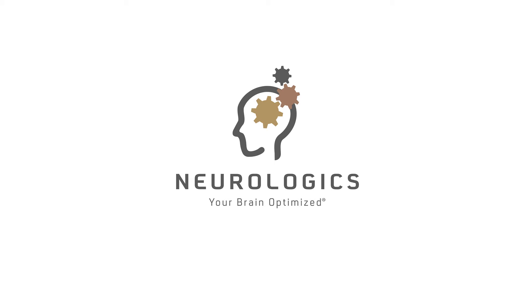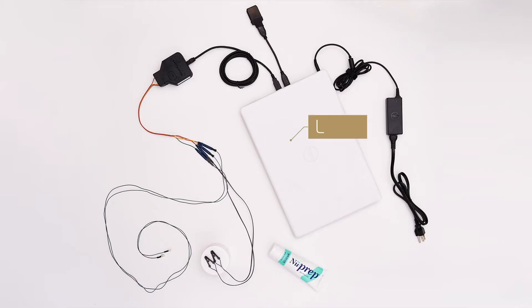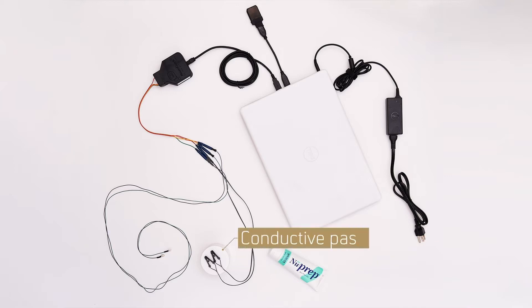Congratulations on taking the first step toward optimization of your brain health. Prior to beginning your optimization sessions, you will receive a laptop, a power cord, an amp and power cord with two leads and two ear clips attached, a dongle with an extension cord, a tube of cleaning gel, and a container of conductive paste.